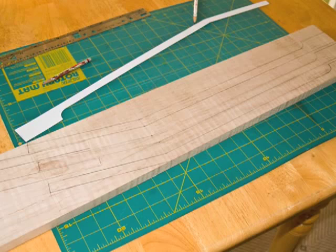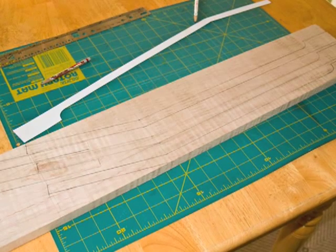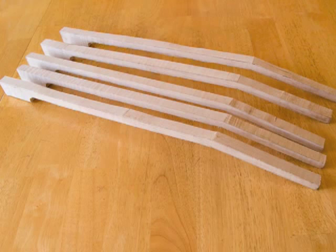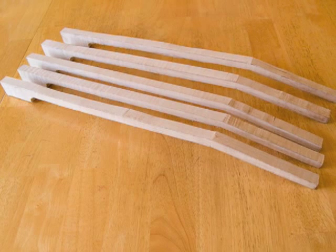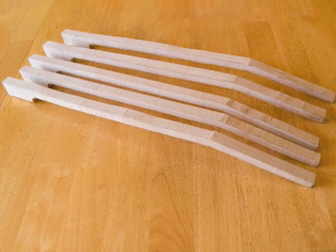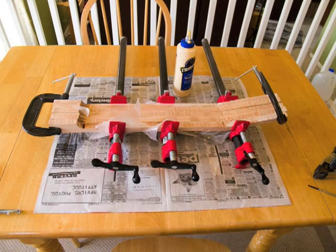Use your plan to draw five neck profiles on a three-quarter inch thick quarter-sawn hardwood board. Make sure to use a truss rod. Saw out the profiles with either a bandsaw or a jigsaw, then glue and clamp the five profiles together side by side.